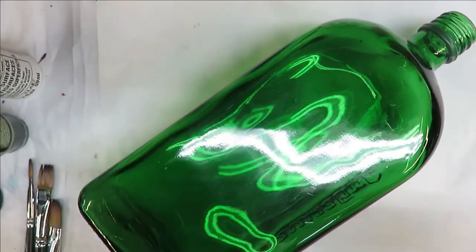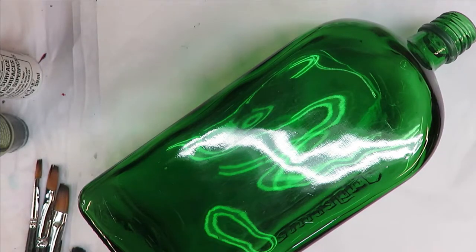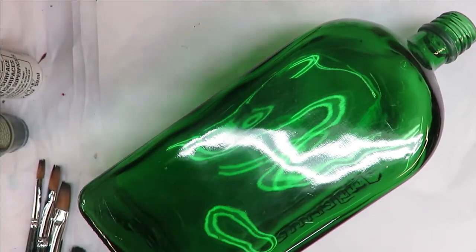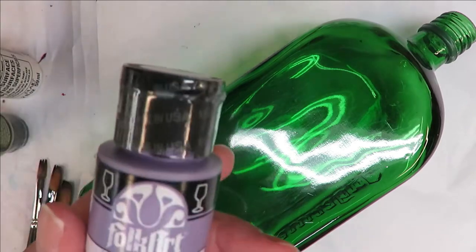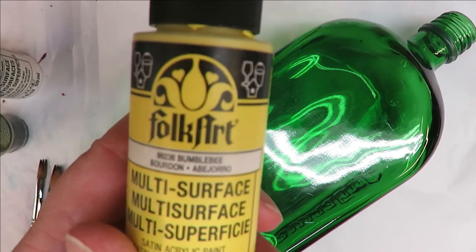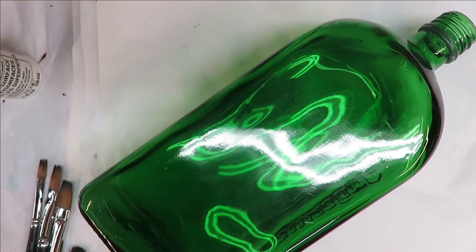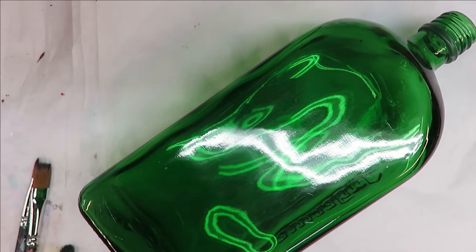The paint I'm using today is all Folk Art — a combination of multi-surface and enamels. I am using thicket, red violet, burnt umber, purple lilac, and bumblebee — which I really like because we have bees — along with forest moss and wicker white. Alright, so let's go ahead and get started.